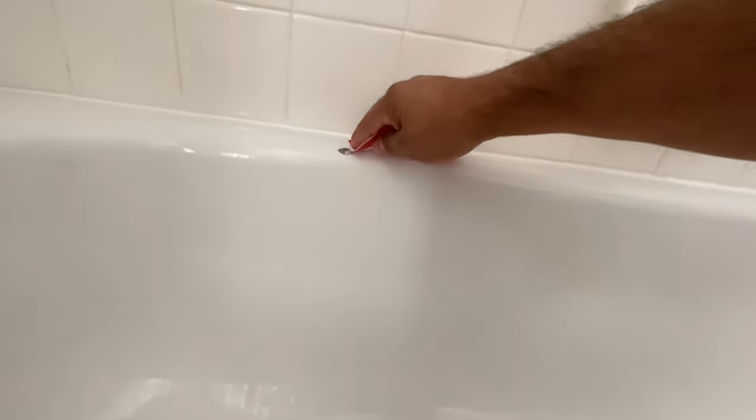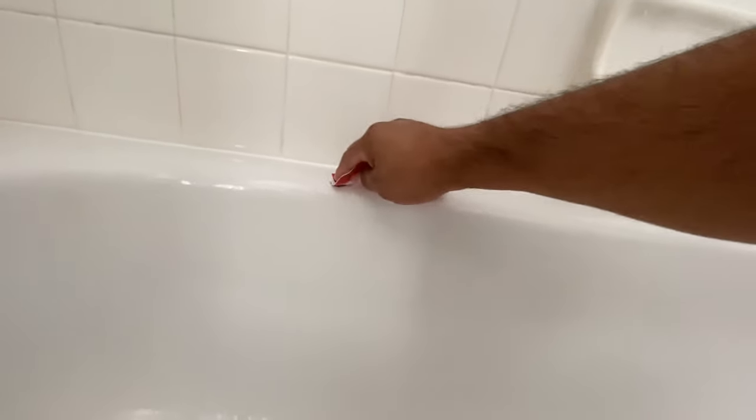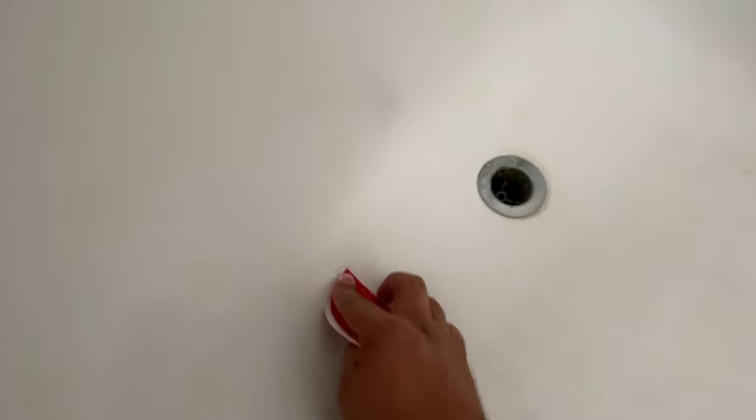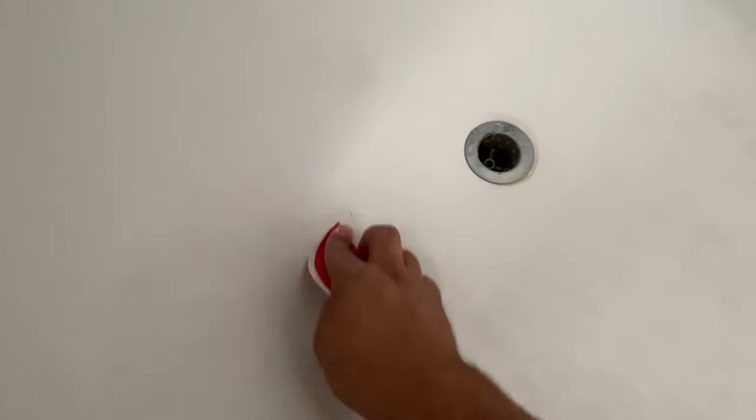The first thing we're going to do is sand and scuff up the area so that we have something for the patch material to adhere to. Here's a patch that someone attempted before — I scraped off some of it and I'm going to sand it down and scuff up the area around it to get it ready for the putty.